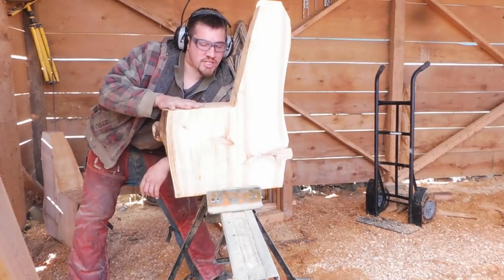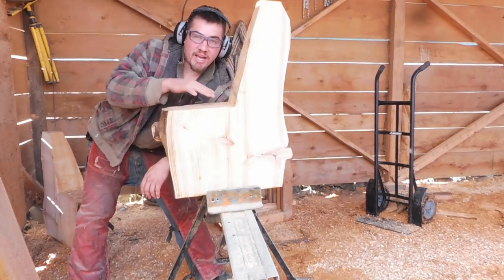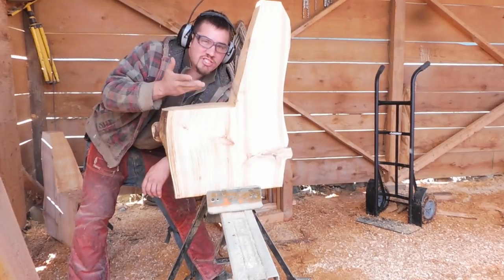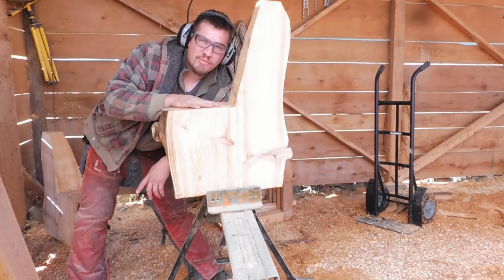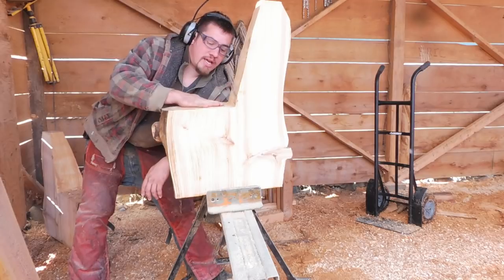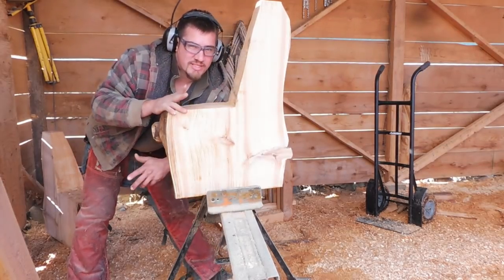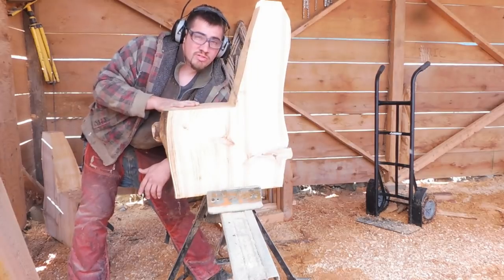The last portion of this side is sanding off this bad boy. I use 24 grit on the grinder and I leave it sort of rough, because the seats do go here so you don't really see it.